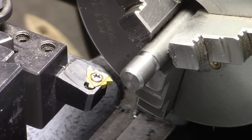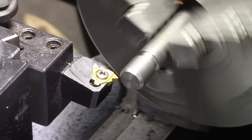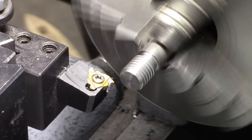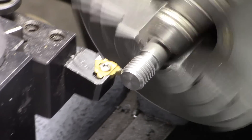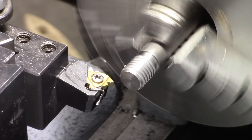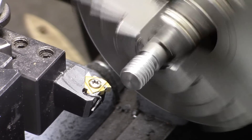Okay, this first demonstration is half-13 threads, and we're going to feed with the compound. It's barely touching the stock now, advancing about 20 thousandths on the compound... then 15 thousandths. Right there I feel it starting to vibrate, kind of a tear-out feeling.